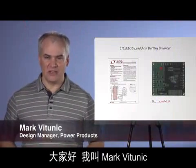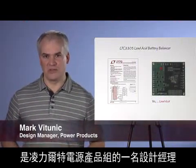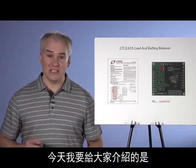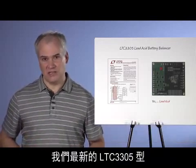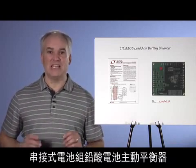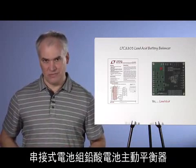Hi, my name is Mark Vitunic, and I'm a design manager in the Power Products Group here at Linear Technology. Today, I'm going to talk about our latest IC for active balancing of series-connected battery stacks, the LTC3305 Lead Acid Battery Balancer.